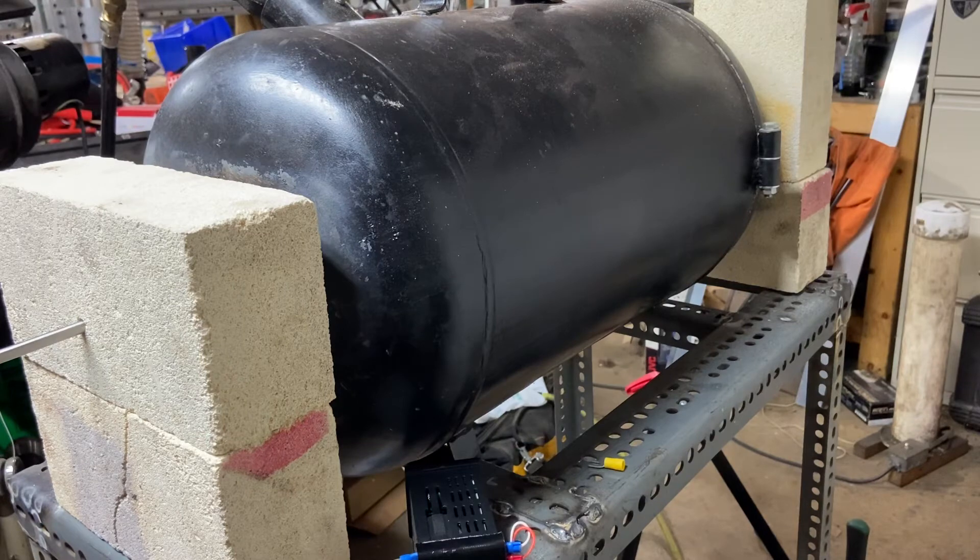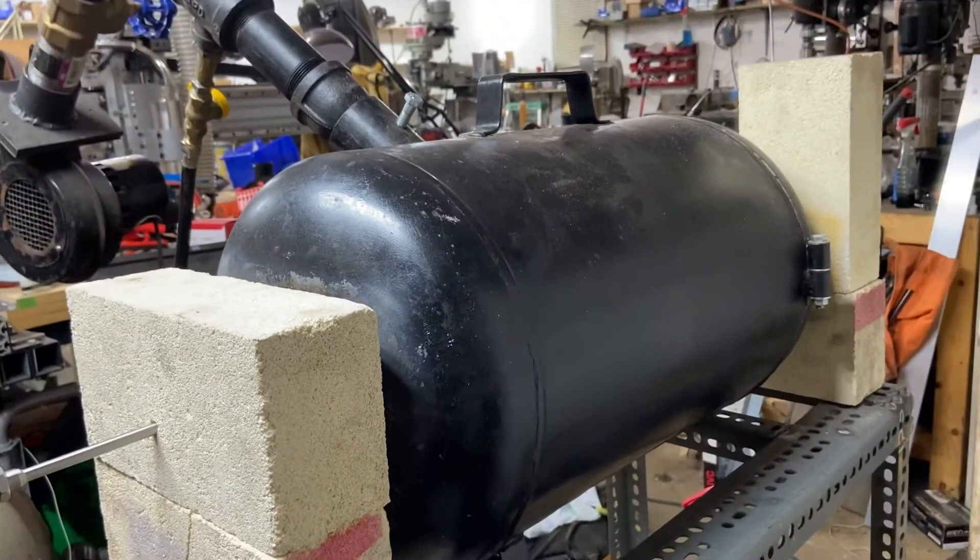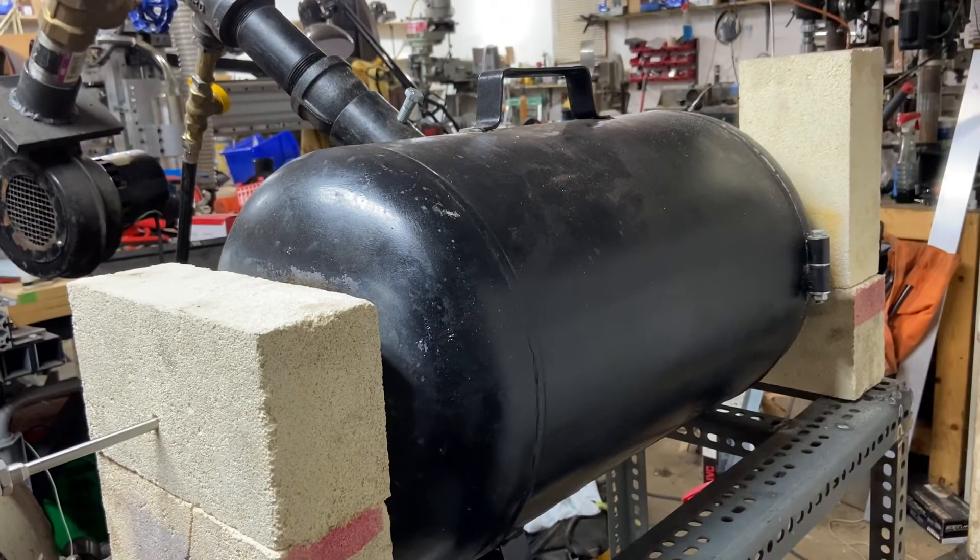Being right in line with the flame could even potentially damage the end of your thermocouple probe. Keep it out of the path of the flame, but just somewhere in the general area of the inside of the forge where you can get a pretty good approximation of what you're seeing.